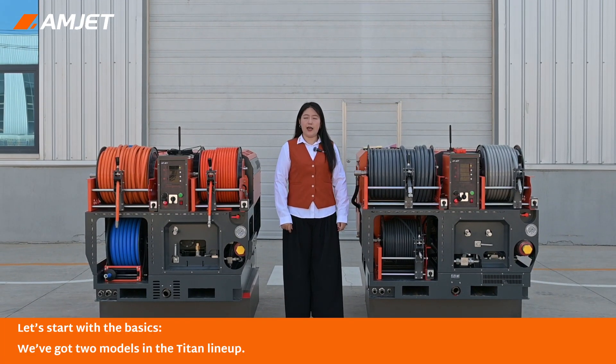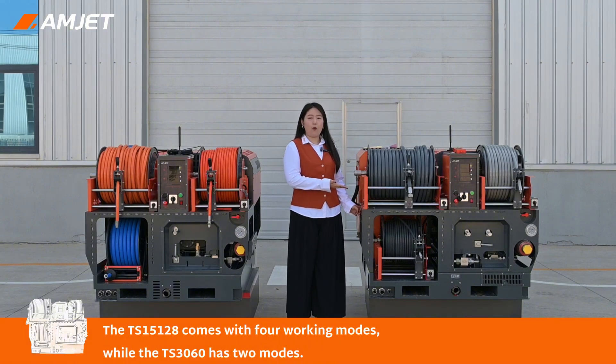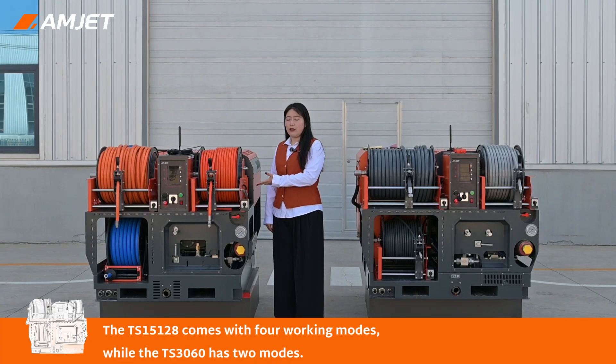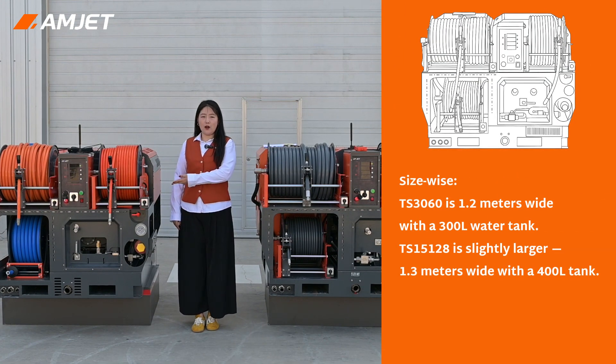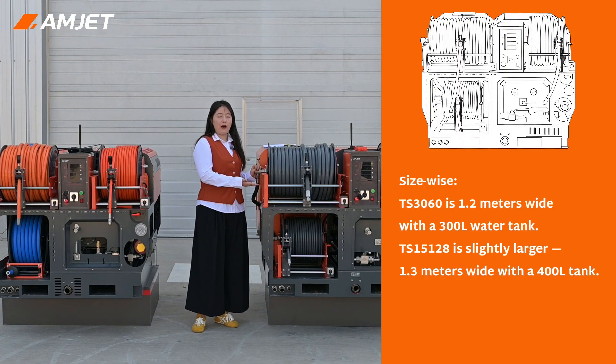Let's start with the basics. The TS-15128 has 4 working modes, while the TS-3060 has 2 modes. Width-wise, the TS-3060 is 1.2 meters wide with a 300-liter water tank, and the TS-15128 is 1.3 meters wide with a 400-liter water tank.